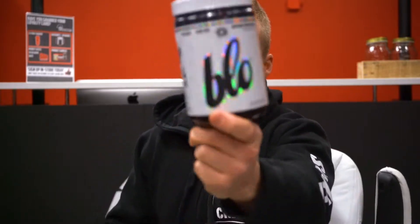What is up guys, Patrick here at sparklesupps.com with a supplement review on Myoblox Blow. This is Myoblox's non-stim pre-workout, their nitric oxide boosting supplement. We're going to go over the ingredients, break down each of them, tell you how they work, what they do, and go over effects, since it is a pump-inducing product.